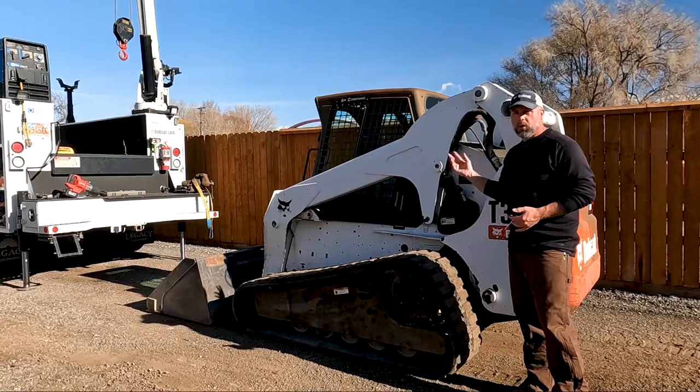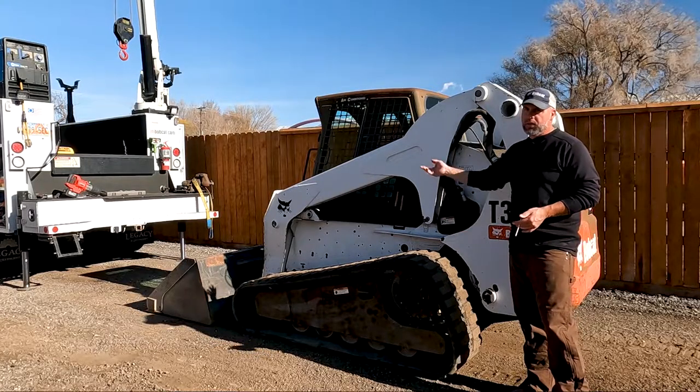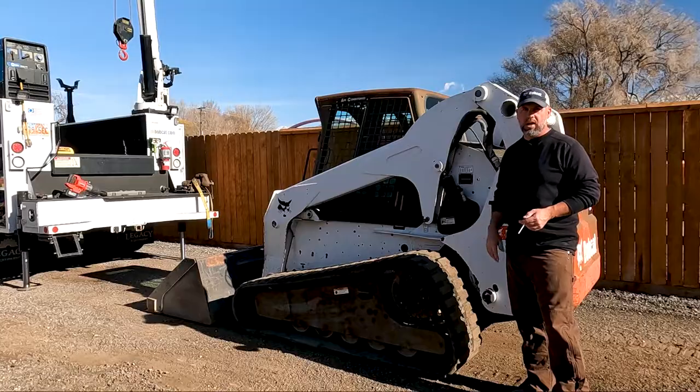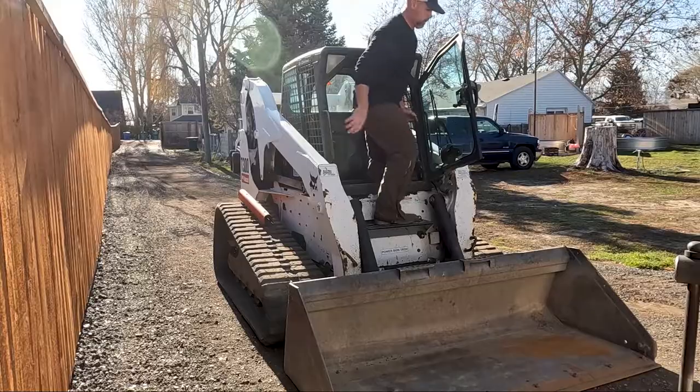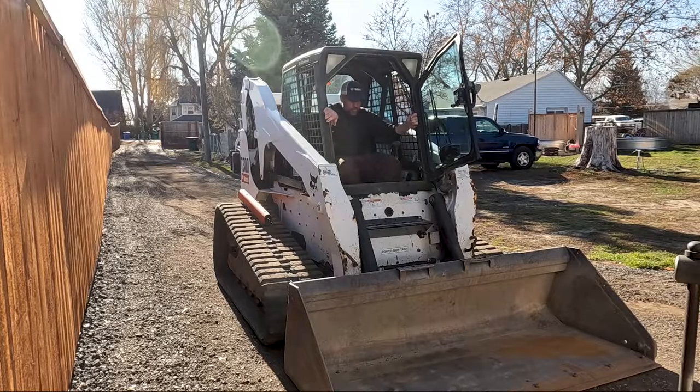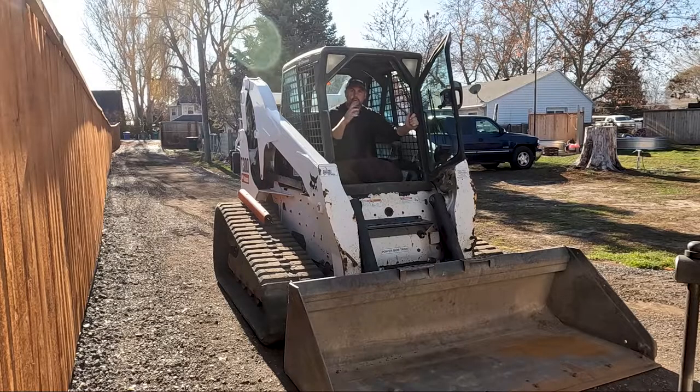A lot of people ask how you get the whole cylinder out — I don't ever take the whole cylinder out. We're going to get the arms up in the air, get them supported, and I'll show you how I tear this down. First thing is to drop the attachment, because when I get the arms up in the air I don't want any extra weight hanging over my head. I'm going to take the arms all the way up and put our boom lock support in place on top of the cylinder to lock the boom out.